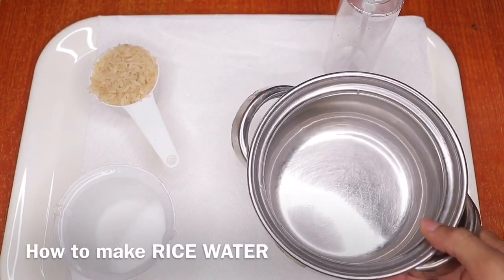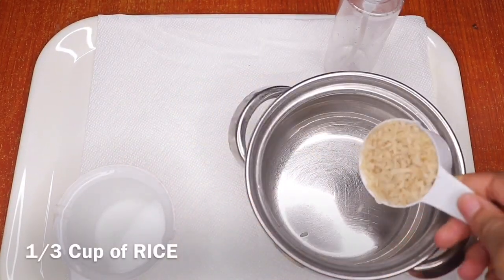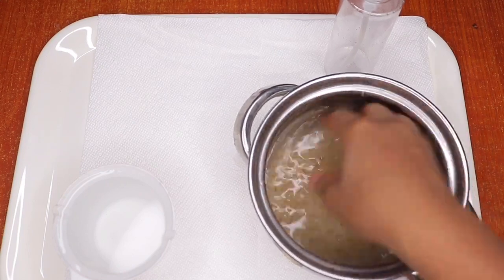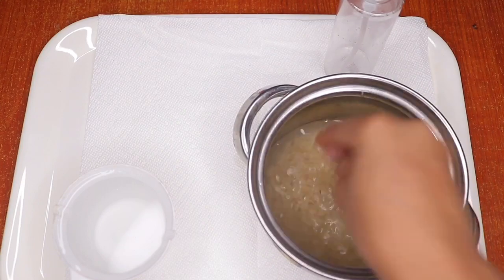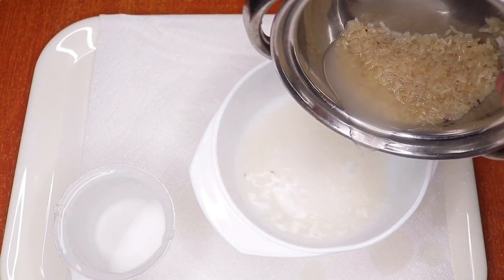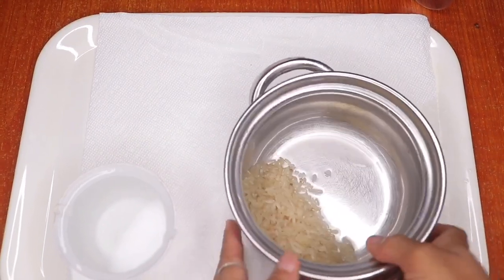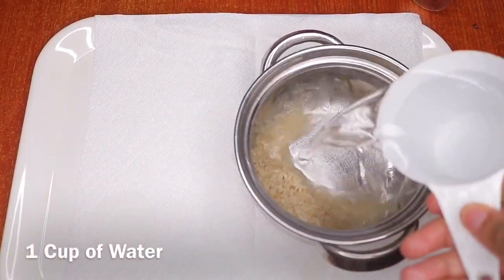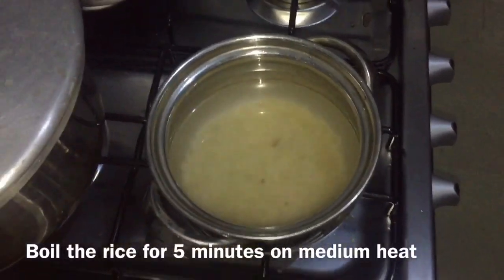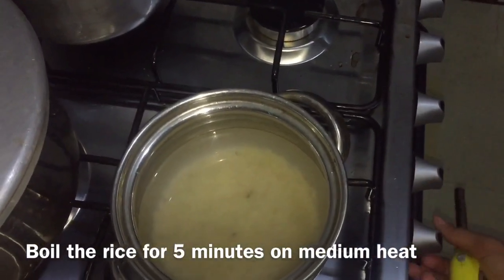To make the rice water, I'm using one third cup of rice. I'll put it in a bowl and add a little bit of water just to rinse out all the impurities and surface dirt. Make sure you rinse it out with clean hands only. I'm going to pour that first rinse water away — that is not the rice water. Then I'll add one cup of water to the rice and boil it.